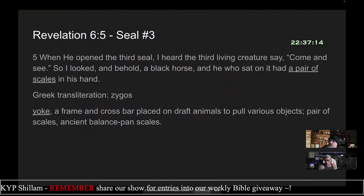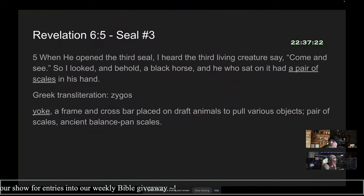Revelation 6:5 — when he opened the third seal, I heard the living creature say, come and see. So I looked and behold, a black horse, and he who sat on it had a pair of scales in his hand.